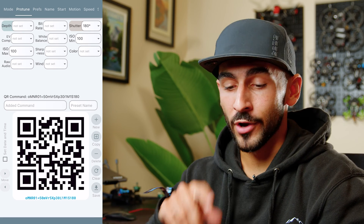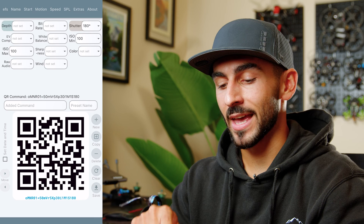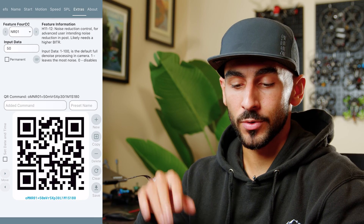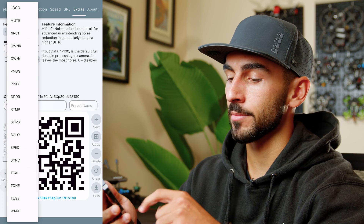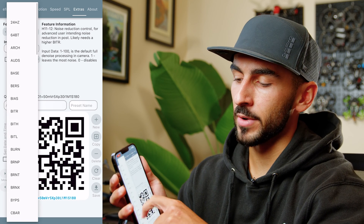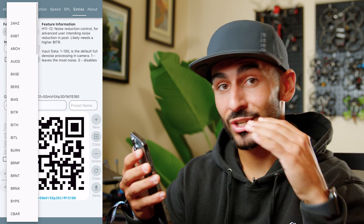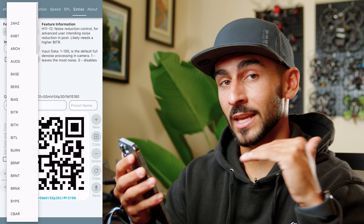If you want to unlock the true potential of GoPro Labs, head over to the Extras tab. There are a bunch of hidden features you can access using the drop-down menu — so many that I'd recommend going through and checking out every single one.